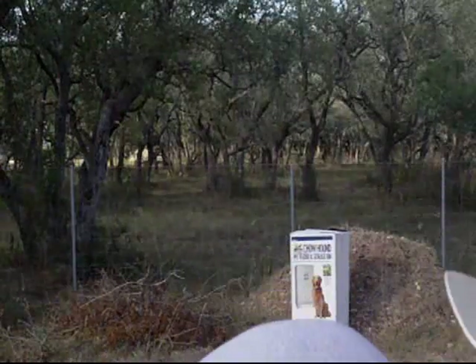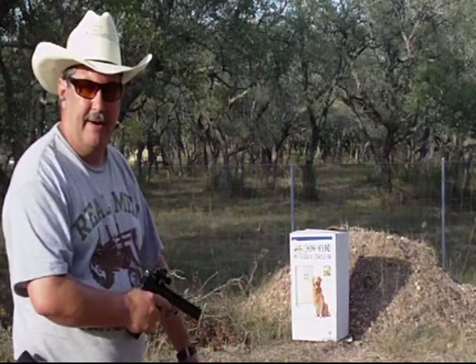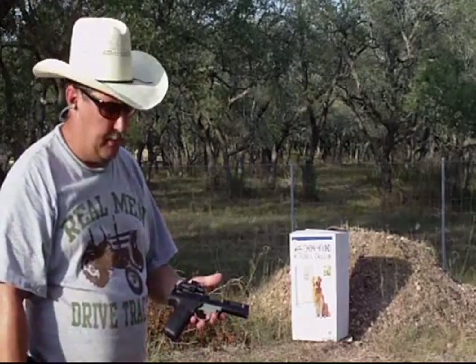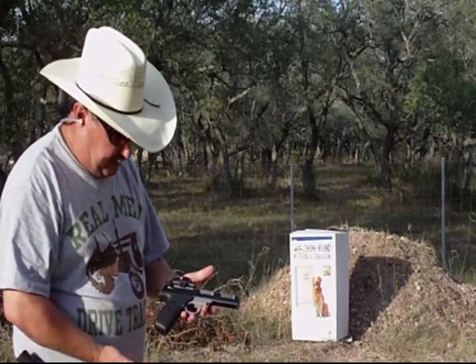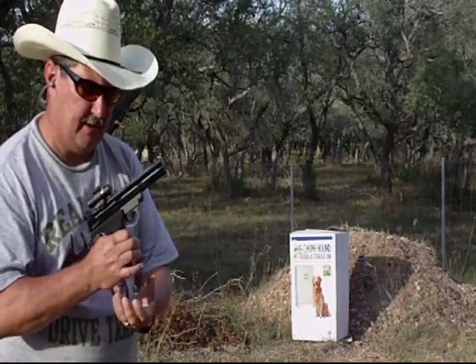Alright, I'm back. Just wanted to make sure that you could see the target over there and see the gun properly. She's already loaded — you saw me loading the magazine in it. The release is right up here in the front.